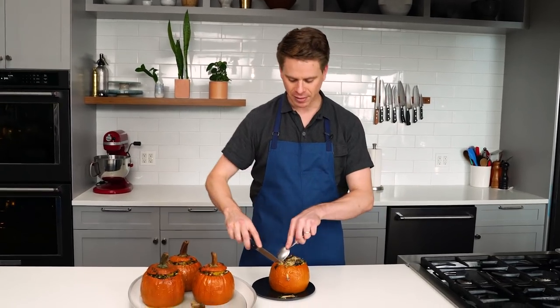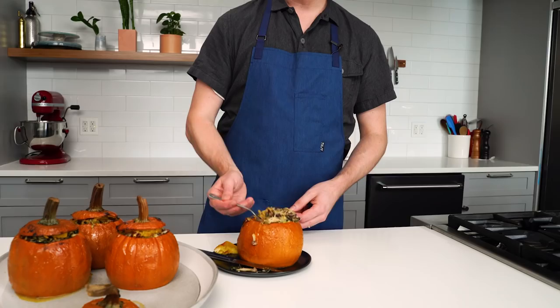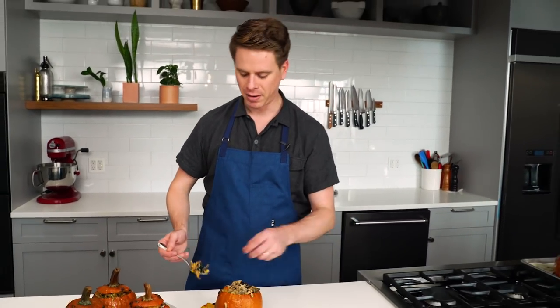Not only meat eaters get to enjoy a good steak knife — this is the time to bust one out for some vegetables and dig in. Get yourself a nice little piece with some filling. It's a show-stopping vegetarian dish that will really wow people at your holiday table. I guarantee there'll be a few meat eaters that will start eyeing these once they're sitting next to some dried-out, sad-looking turkey. A lot tastier stuff happening right inside these pumpkins — so dig in.